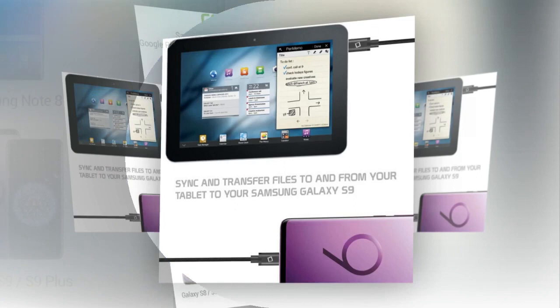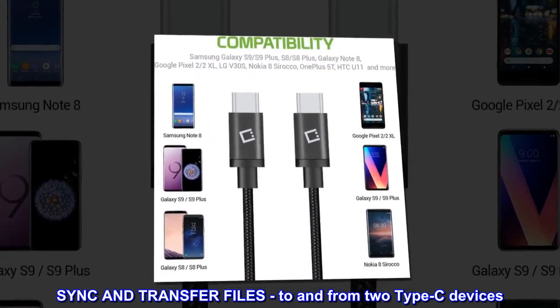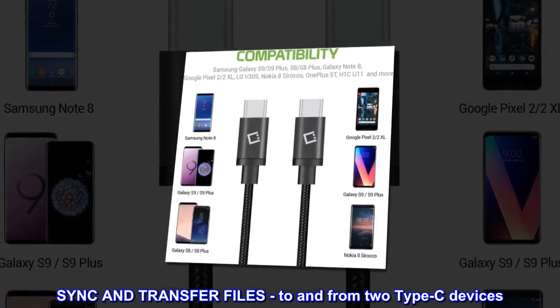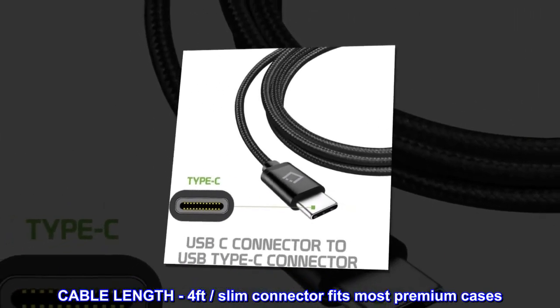Reversible USB Type-C connector, the new industry standard. Sync and transfer files to and from two Type-C devices. Cable length 4 feet, slim connector fits most premium cases.